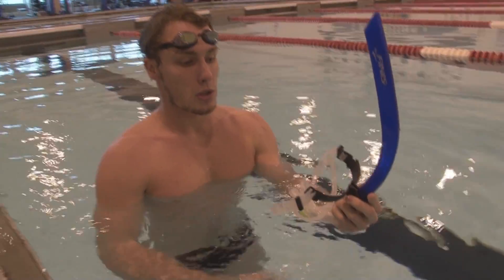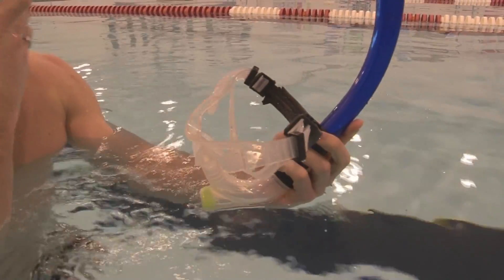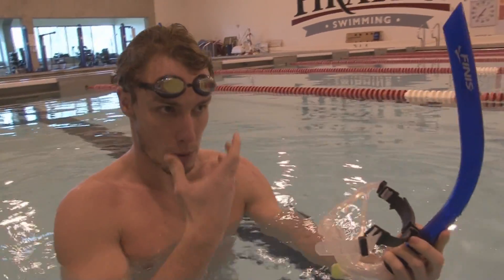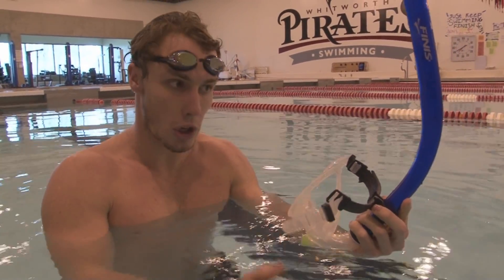What the snorkel enables you to do is not have to turn your head to the side when you're breathing. So it helps you focus and maintain that perfect body position, that perfect line through the water, without having to worry about turning your head.